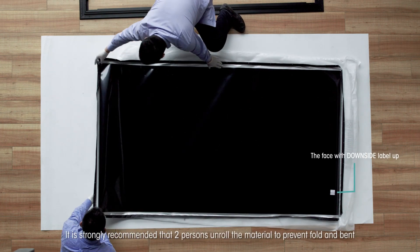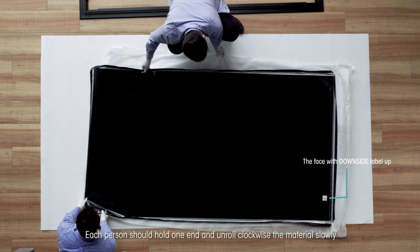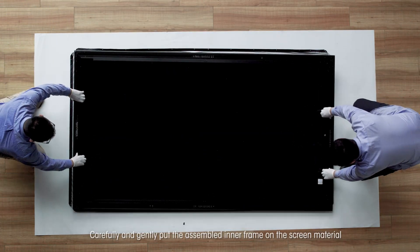It is strongly recommended that two persons unroll the material to prevent folding and bending. Each person should hold one end and unroll the material clockwise slowly. Carefully and gently put the assembled inner frame on the screen material.